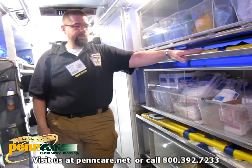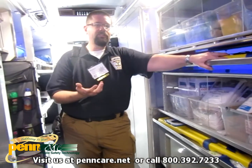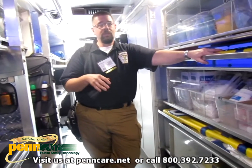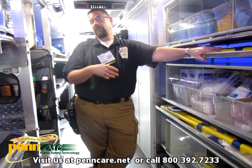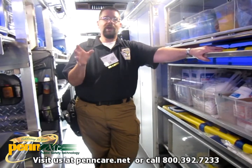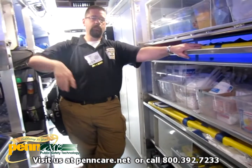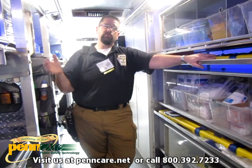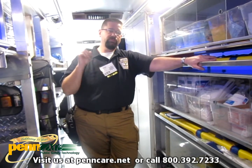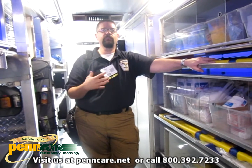We carry the backboards because in an MCI role our plan is to take greens and yellows. We can take on 12, 13, 14, or 15 green and yellow patients and not flood a hospital — we can stop at one hospital in the Pittsburgh area, drop off a couple, go to the next hospital, drop off a couple. We've got enough on board that if anybody deteriorates, we have twice what an ambulance carries and can handle simultaneous cardiac arrests if needed.